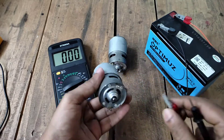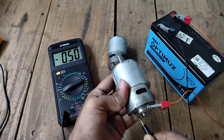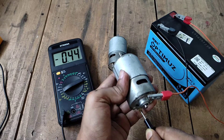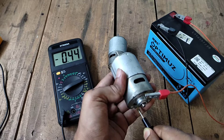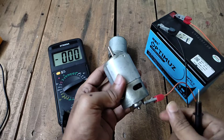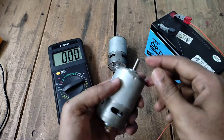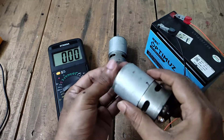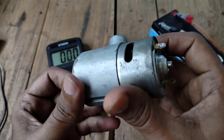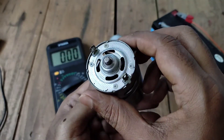Same — the current consumption of these motors is too much low, and because of that the motor's RPM is too much low. I am going to increase the RPM and the torque of this motor by changing the winding. So let's open it first.